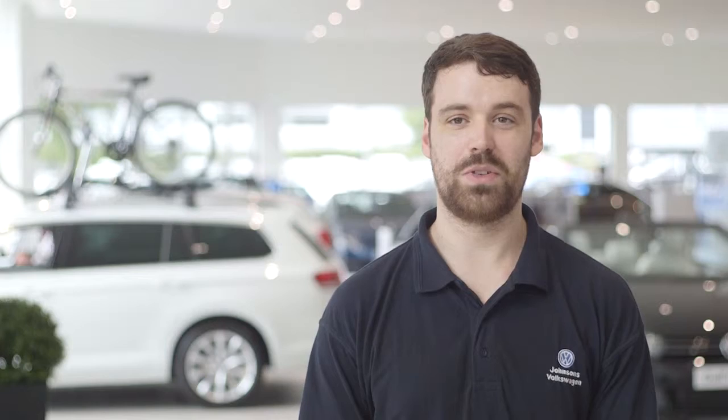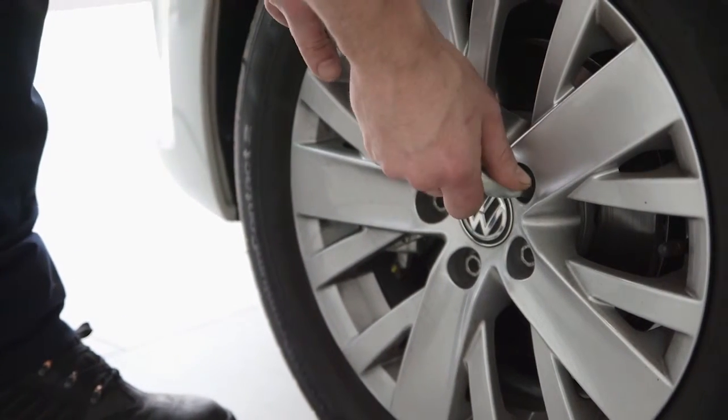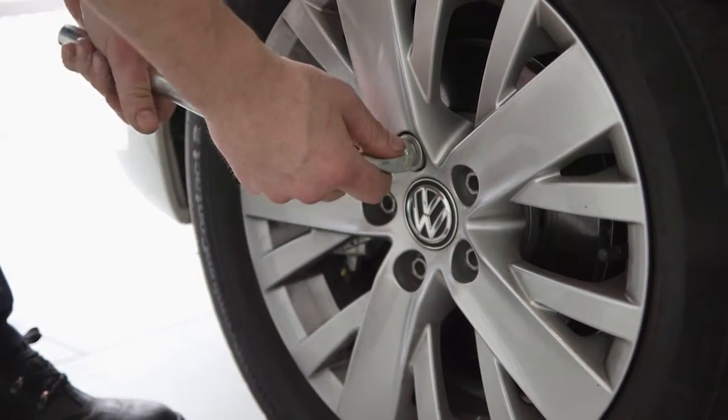Loosen your wheel nuts while keeping your back straight and body weight evenly distributed on both feet. Don't remove them completely — you just want to loosen them before you jack the car up.